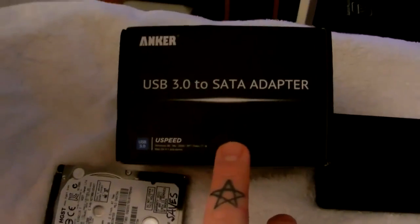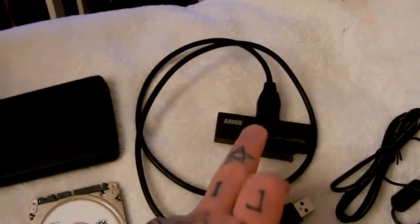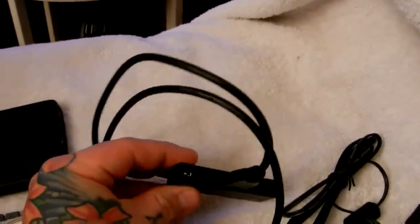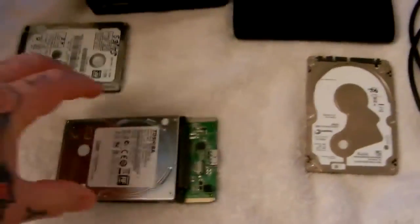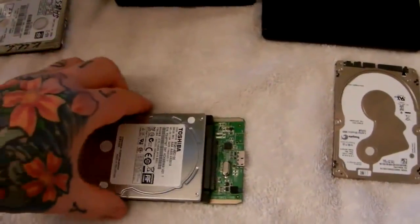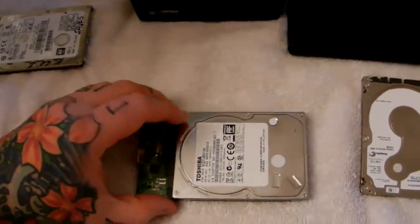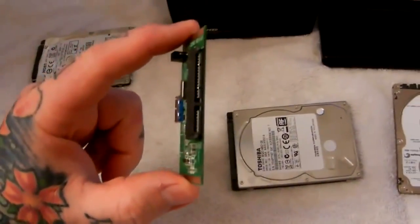The best one to get — go on eBay — it's called the Anker USB 3.0 to SATA adapter. This is what you need for a two-and-a-half inch drive, and you would attach your power connector here for a three-and-a-half inch hard drive. Once you take your hard drive out of its plastic casing, a blind person or a moron could actually do it — it just attaches like a Lego connection.